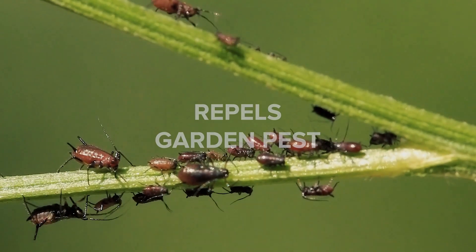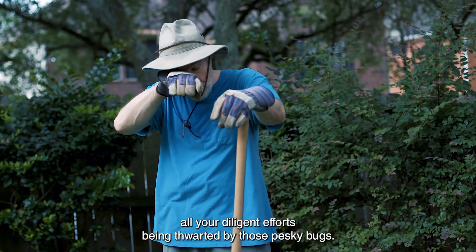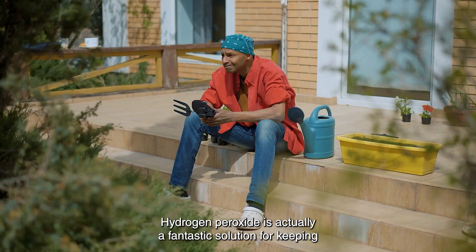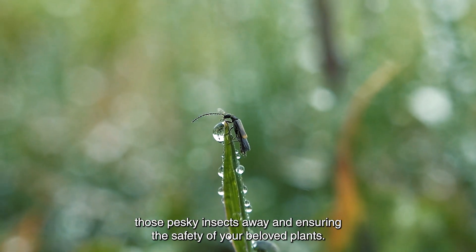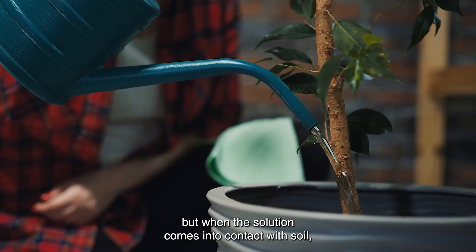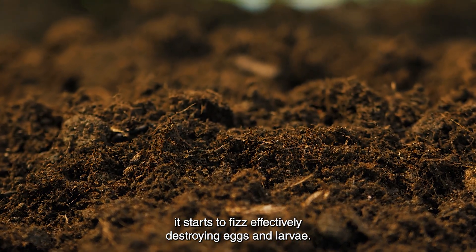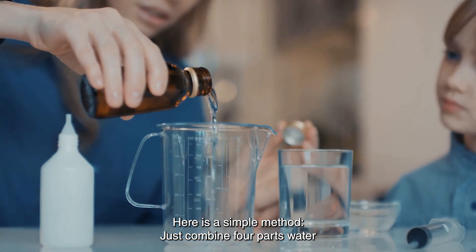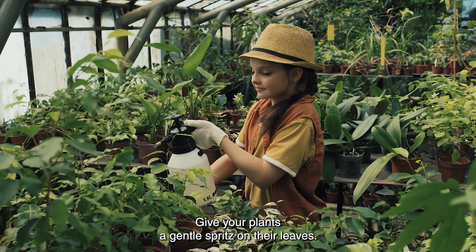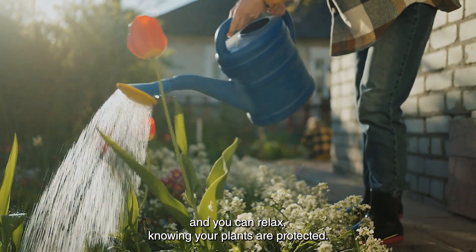Repels Garden Pests. As a gardener, it can be quite frustrating to witness your diligent efforts being thwarted by pesky bugs. Hydrogen peroxide is a fantastic solution for keeping insects away and ensuring the safety of your plants. Not only does it act as a repellent, but when the solution comes into contact with soil, it starts to fizz, effectively destroying eggs and larvae. Simply combine four parts water with one part 3% hydrogen peroxide in a spray bottle and give your plants a gentle spritz on their leaves.